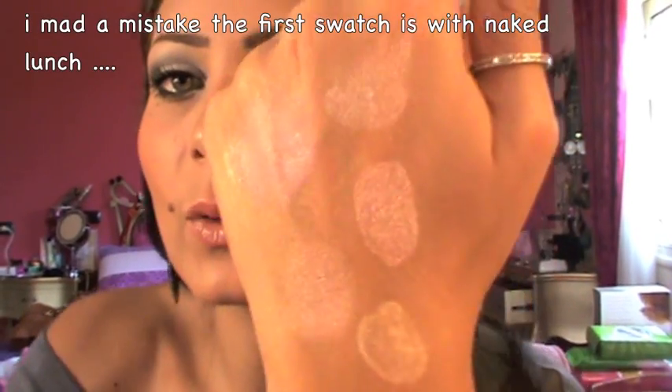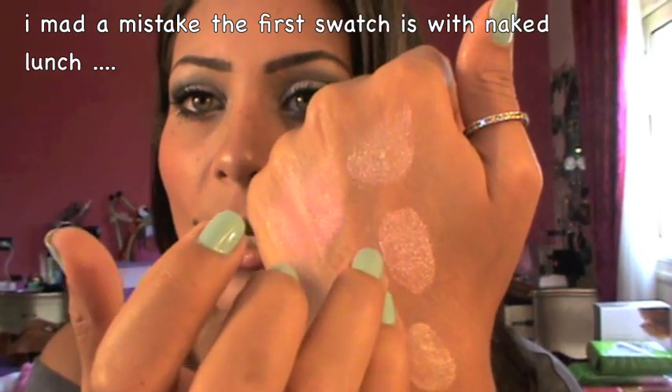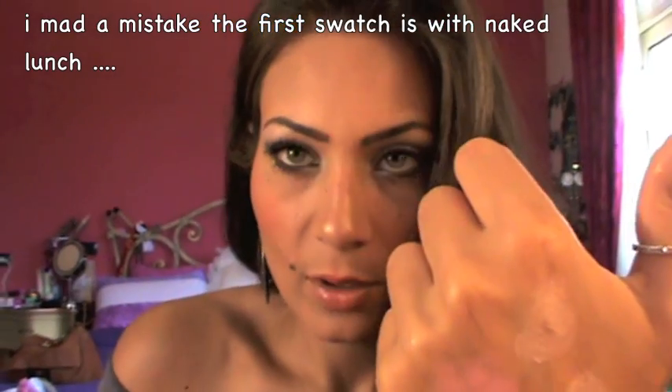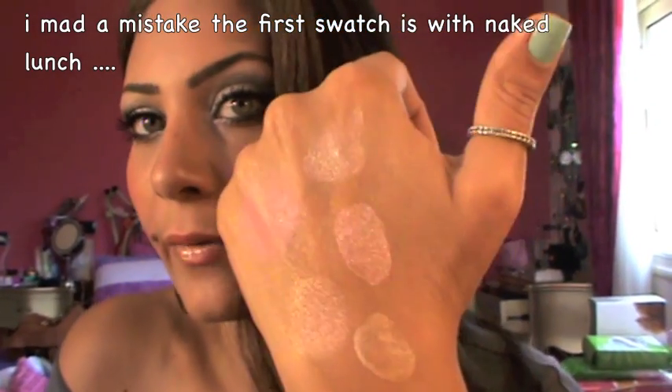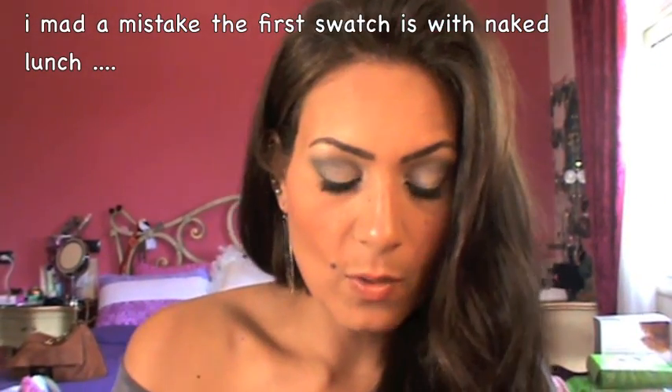Also, I picked this Big Bounce Shadow and I really, really like it. I heard a lot of people talking about it creasing, but I think it's very, very nice if you use it right. Here is a swatch of it alone — it doesn't work alone, it creases alone. But what I do is apply Naked Lunch on top of it, and it makes a very good color at the end. I really like this — it's in Good Fortune and it's a pink color.